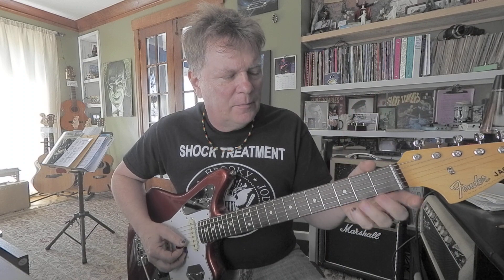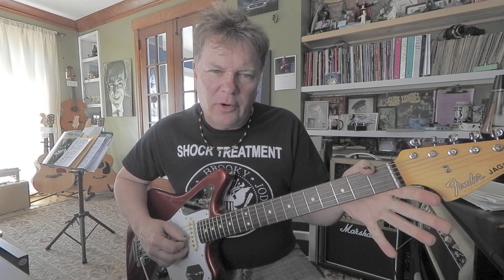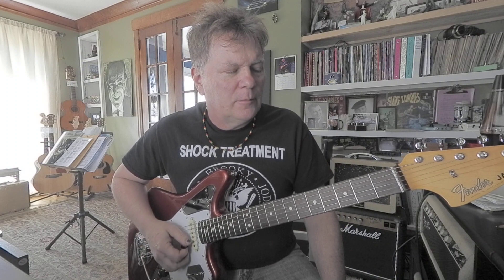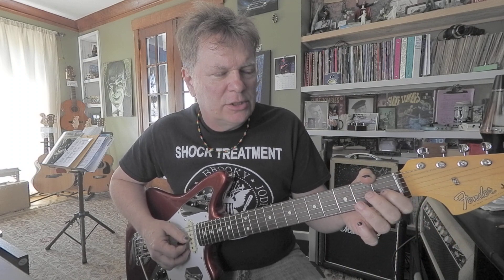That'd be like a 5. The root, minor 3rd, to a major 3rd. So it's 0, 0, 2 times — the B and the E. Then it's D, C sharp, B, the middle E, G, G sharp.